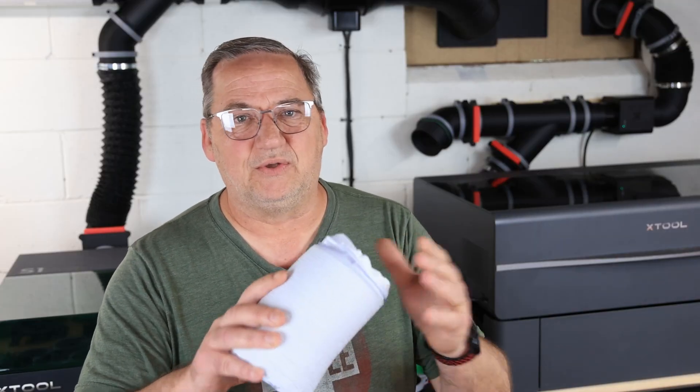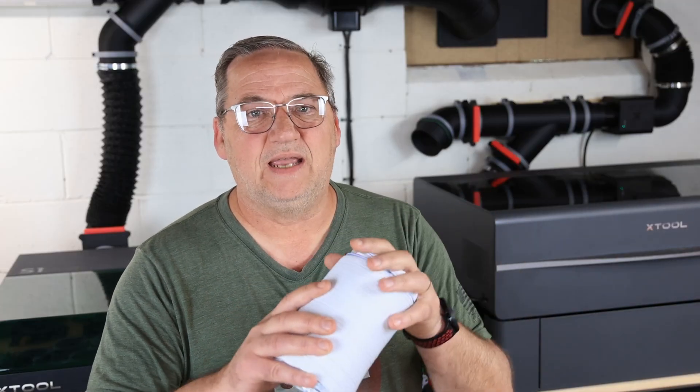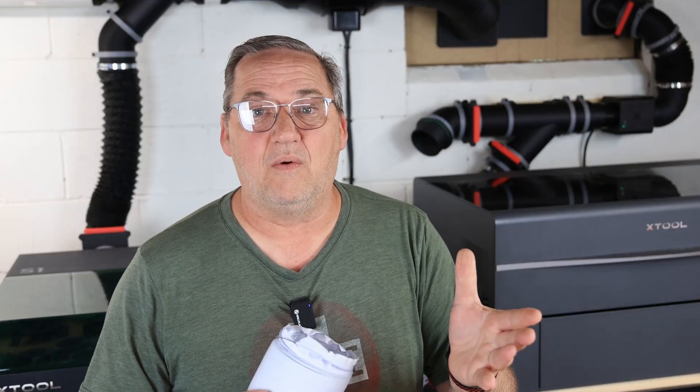Hey, Mike from Lakeshore 3D here. I was just about ready to hook up this hose to my exhaust system for a temporary laser hookup, and I realized these hoses can be really difficult to get onto exhaust ends and such. So I thought I'd show you the trick that I've been doing for a while — I haven't seen anybody do a video on it. Let's check it out.